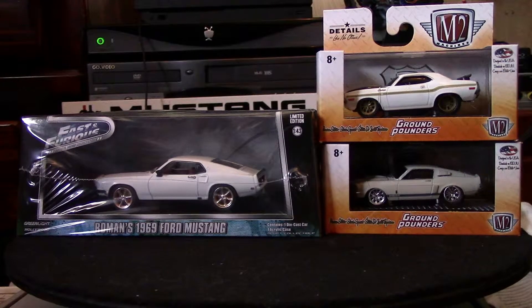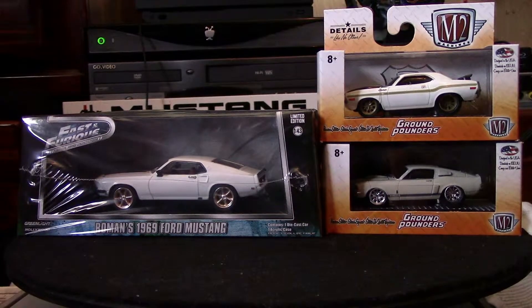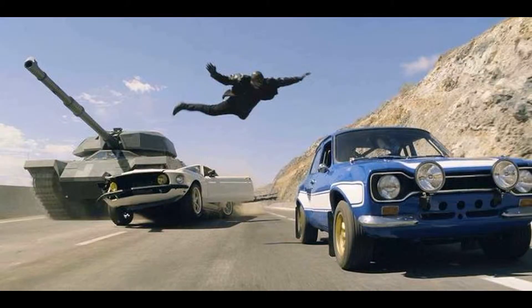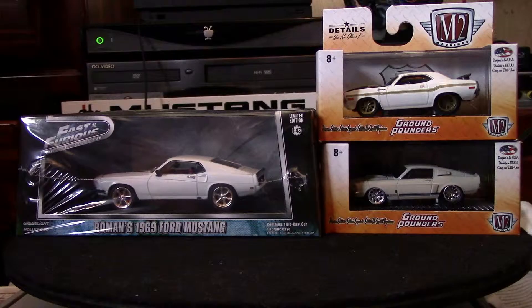On the left you see the Fast and Furious — it's a 1:43 scale die-cast resin replica of Roman's 1969 Ford Mustang. In real life this is called the Anvil Mustang. It got ran over by a tank. Mustangs never seemed to make out well in the Fast and Furious movies, except for Tokyo Drift when they swapped in the Nissan engine.